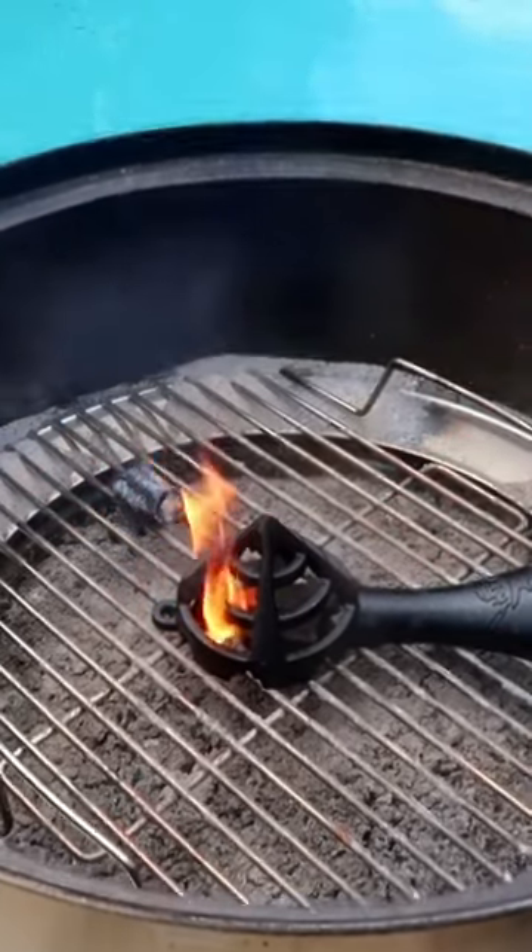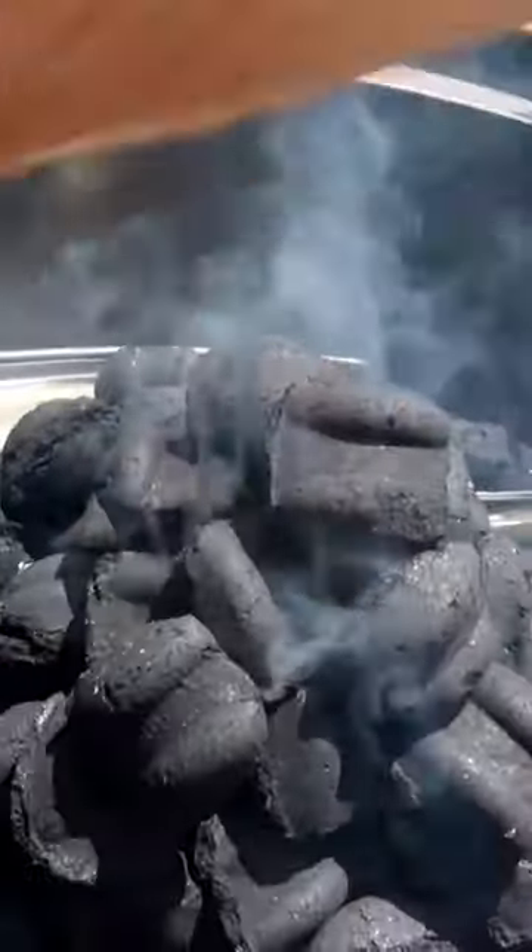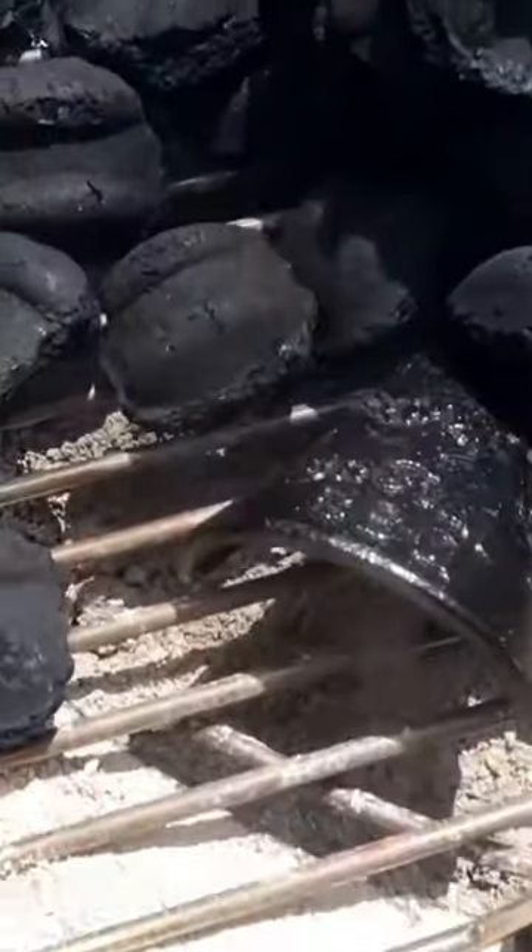It's not going to suffocate once it starts burning. We put charcoal on top and we don't have to worry about it suffocating because there's a little hole over here. So we can really make a big tower out of charcoal.